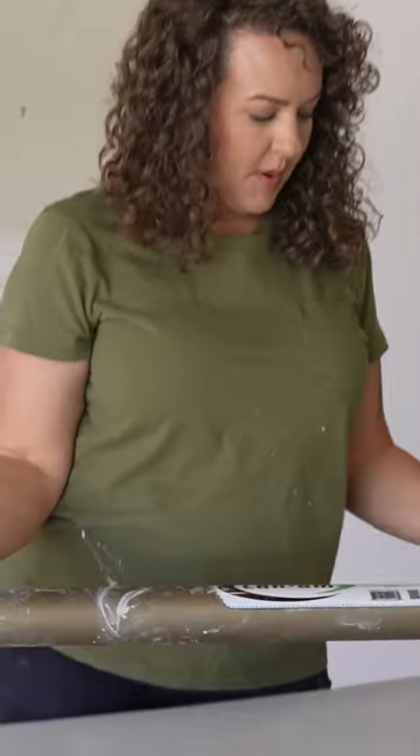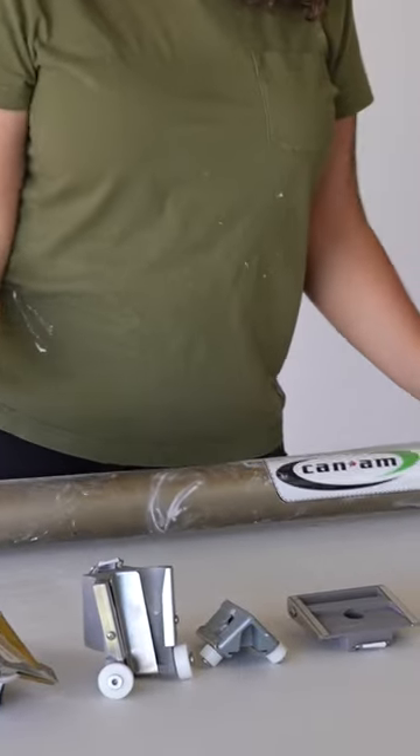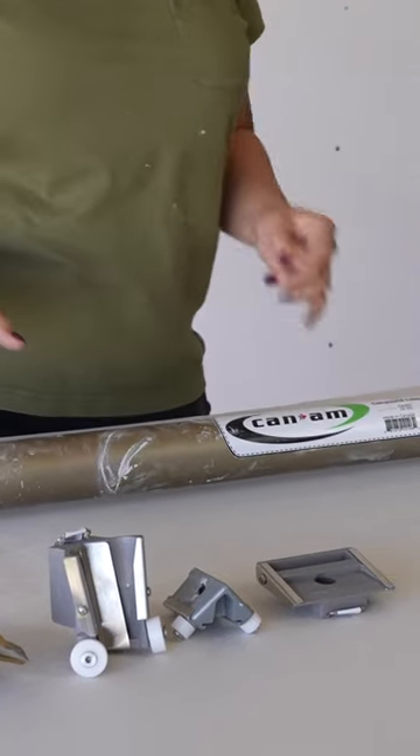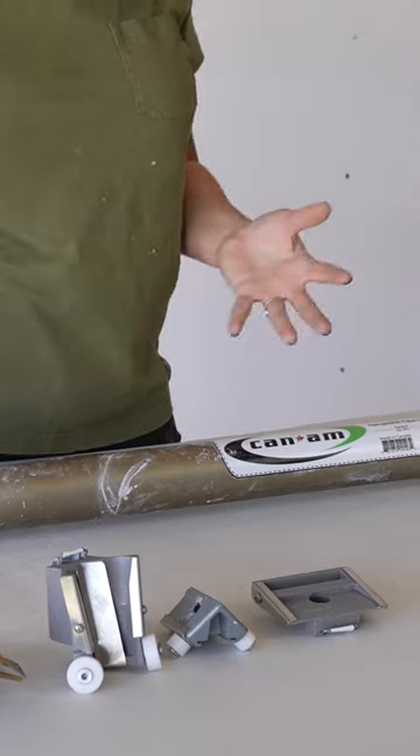One of the great things about this is it has a lot of heads that go on it, so it's really versatile. You can get the tube and then pick and choose what you want to add on from there. It just speeds up getting mud on the wall for you.